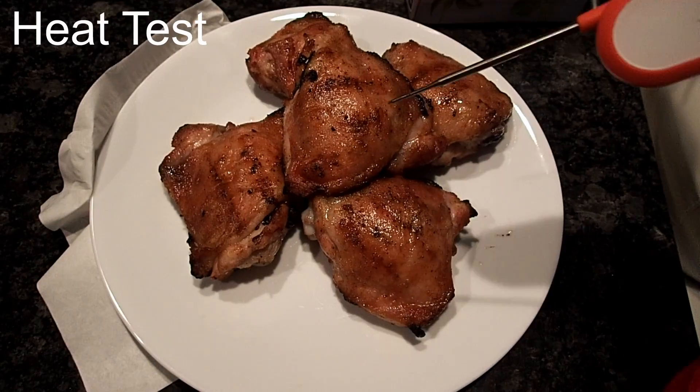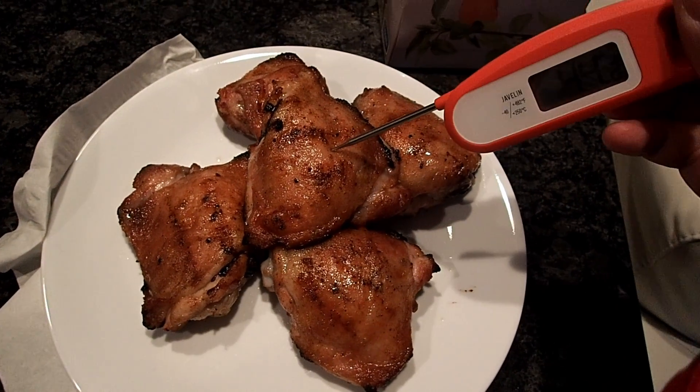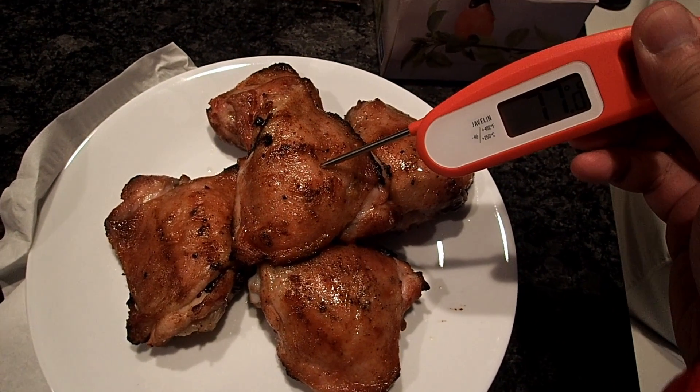The next thing I want to show you is a heat test — basically just a reading, nothing special, no comparison here.